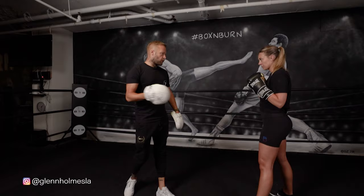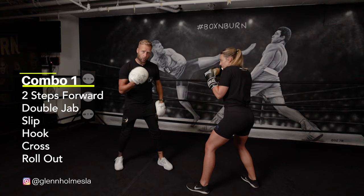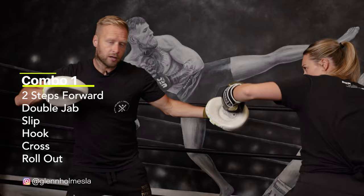Combination number one. We're going to start off with a double jab and we're going to press into the opponent with two steps forward with that double jab. So she's coming step, step, closing that distance. Also drawing me into throwing that counter right hand. So with the slip of the right hand, she's going to step across at the same time. Now she's really in close, ready for that left hook.